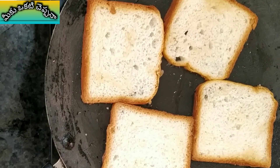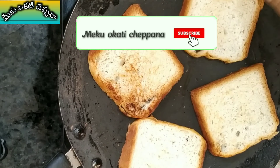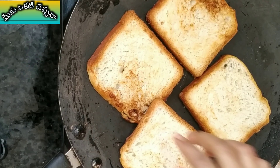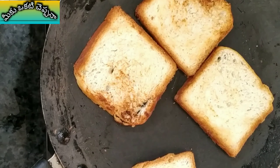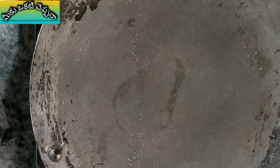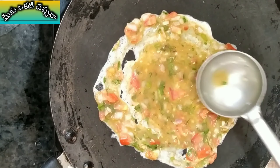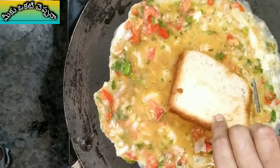It can taste good in the pan. Pour the flour, make it delicious, and turn the flour. Let's fry the bread on the plate, then fry the egg mix. Now the bread is done.